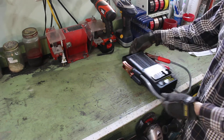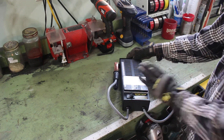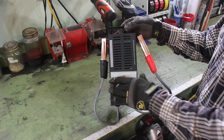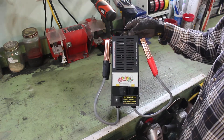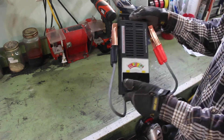Hey everyone. So this is the Princess Auto version, PowerFist, of the battery load tester. It works on 12-volt and 6-volt batteries. It's the same as the Schumacher version. In fact, I suspect this is actually made by Schumacher — it looks identical, everything about it is identical.